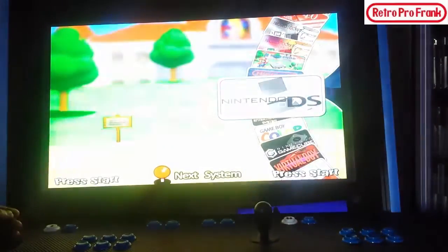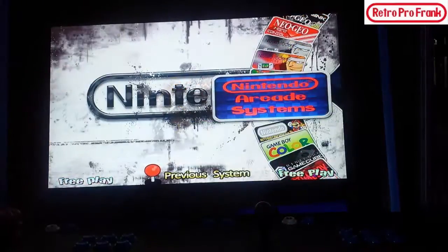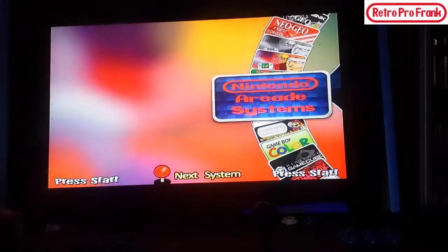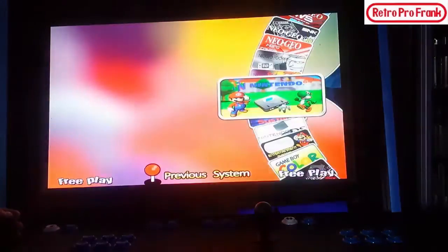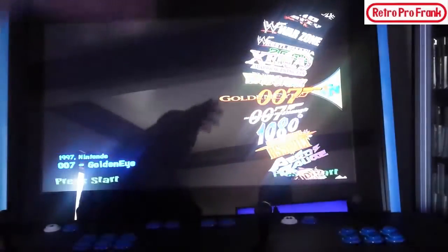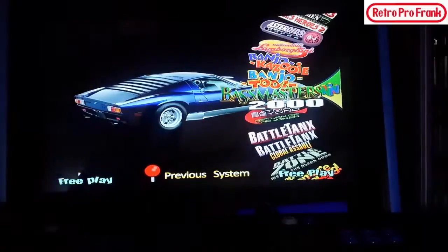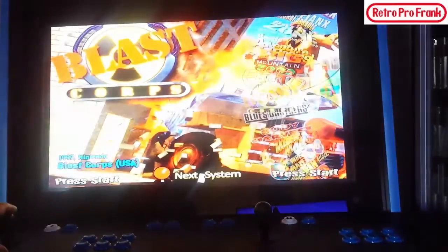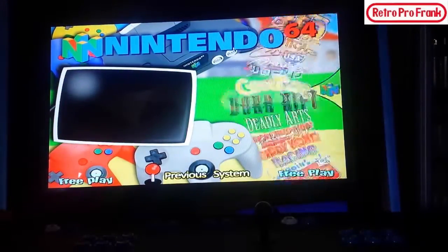Say you want to do Nintendo 64 — you want to play something for N64. It's kind of tricky to land right on it, takes some skill. You click on that, press start, and now here are all the N64 games: 007, 1080, Banjo-Kazooie, Banjo-Tooie — you can see all the games. Power Man 64, and that wheel just keeps going.